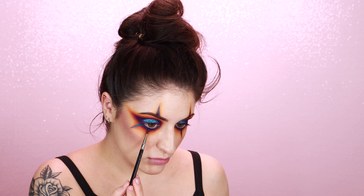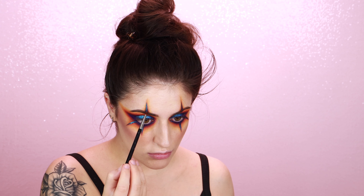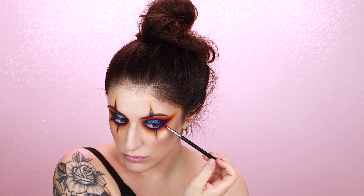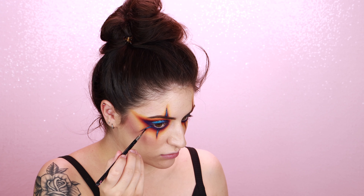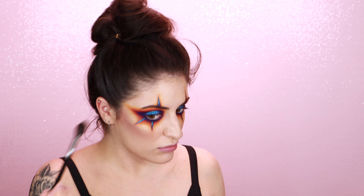I wanted to take the sparkly blue iridescence to the next level, so now I'm going in with a crystal fusion liquid eyeshadow from Koki Cosmetics in the shade Galactic. I've been looking for an excuse to use this and it's just oh my god, so beautiful. I'm using this to go over the center of where I put the blue eyeshadow — it's pretty much the same shade but a little more sparkly since it's a liquid eyeshadow, and it really just adds that extra pop of iridescence.